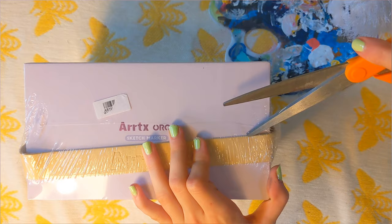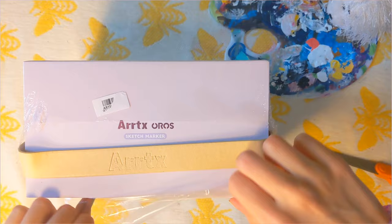We're going to be extra careful and unbox this bad boy. I like the little handle — that's really cute.